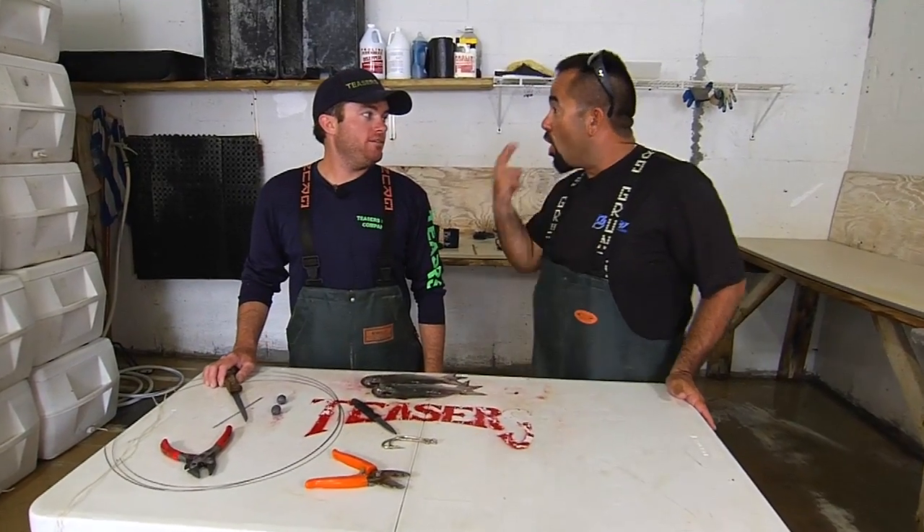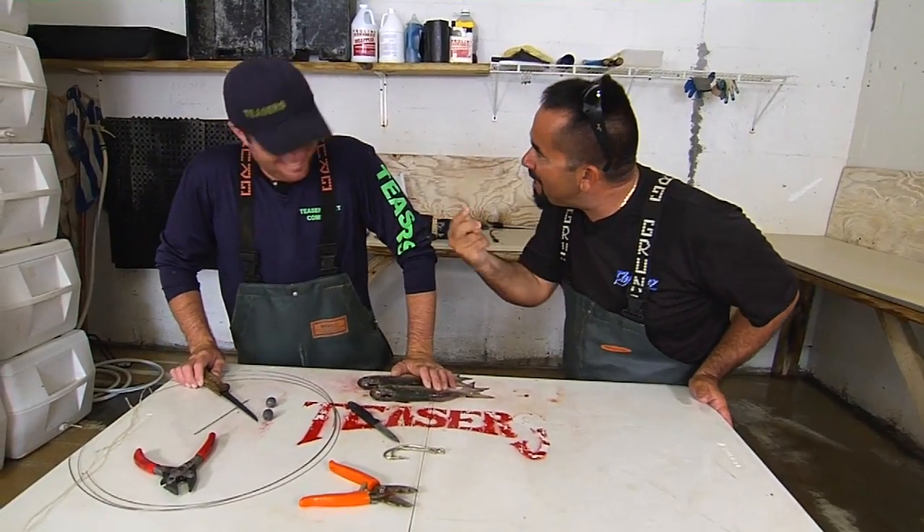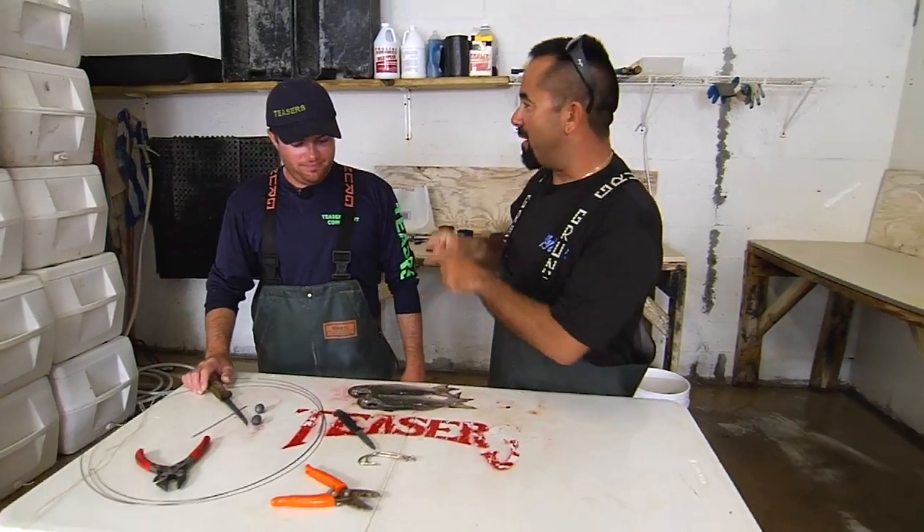Are you ready? Are you ready? Are you here? Be here. Be the ball. Come on, right here. Are you ready? Tell me you're ready. Ready. We're ready and we're back. Here we are getting ready to rig some mullets with Tyler Beckford of Teaser Bait Company. I'm Fly Navarro from the Fly Zone.